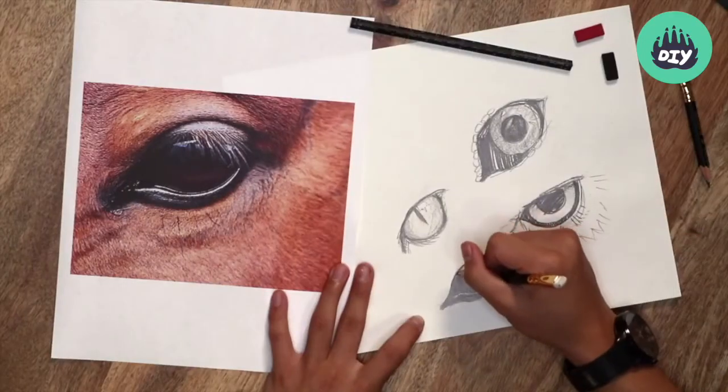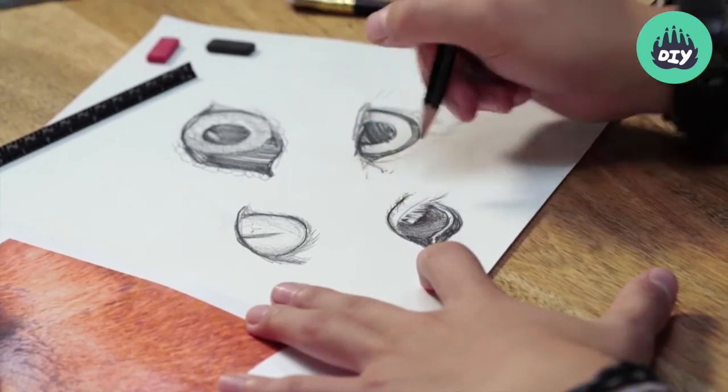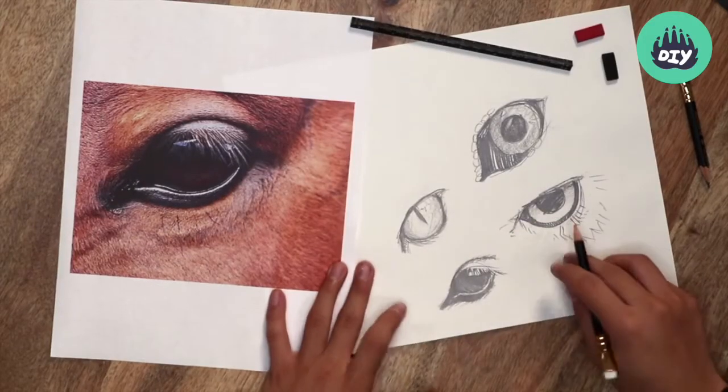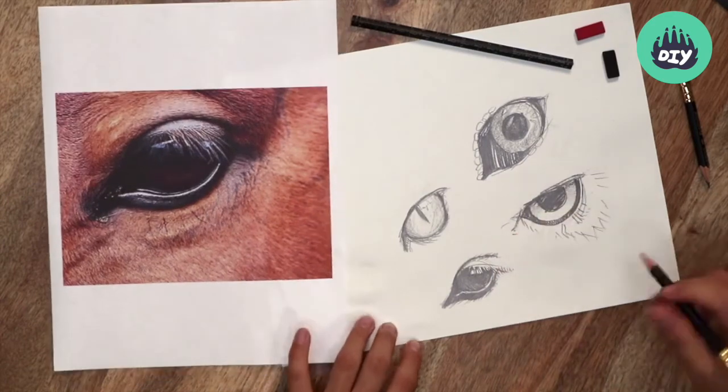You can shade in around the eyelashes if you want, and the eye crease, and start getting that texture of the horse's fur. You can apply the same techniques to any type of animal you want.